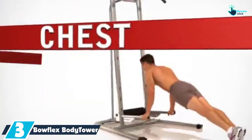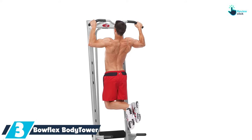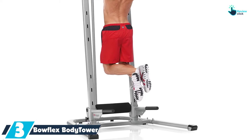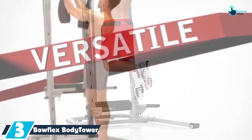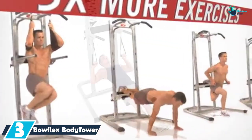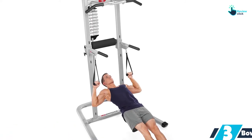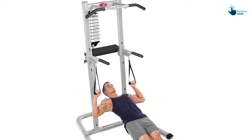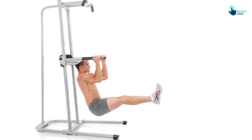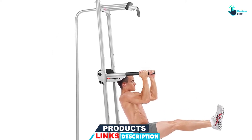At number 3, we have the Bowflex Body Tower. The Bowflex Body Tower is an ideal piece of equipment to add to your home gym. It features easy horizontal bars that let you perform different types of exercises while raising your workout intensity. This exercise tower is made from a commercial-grade steel frame that makes it secure, stable, and durable. You can perform more than 20-plus exercises such as pull-ups, planks, squats, push-ups, and more. This equipment is going to improve your fitness, and it comes with a tower-mounted exercise placard that shows you 8 main exercises.